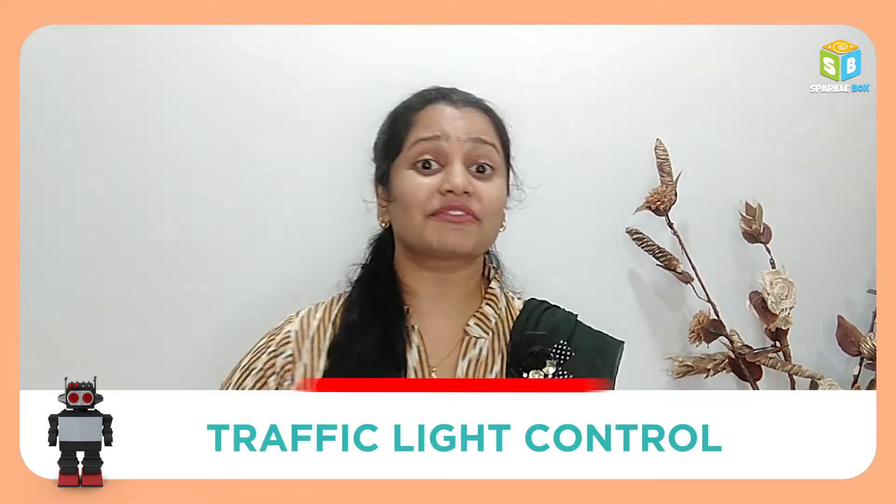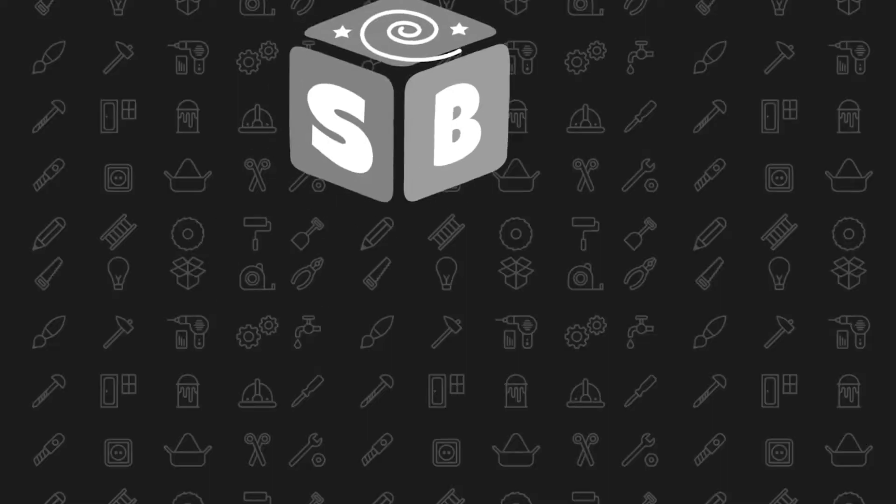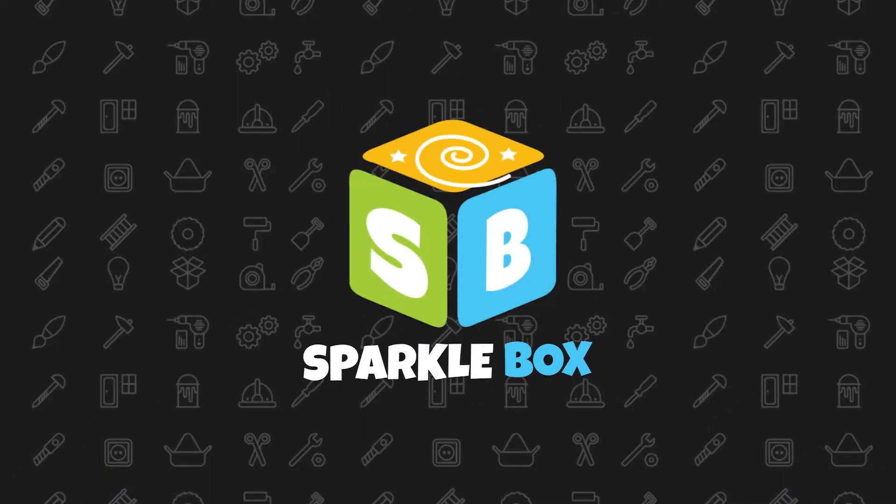Let us have a look at traffic light control project in our Adrobobate. Welcome to Sparklebox.